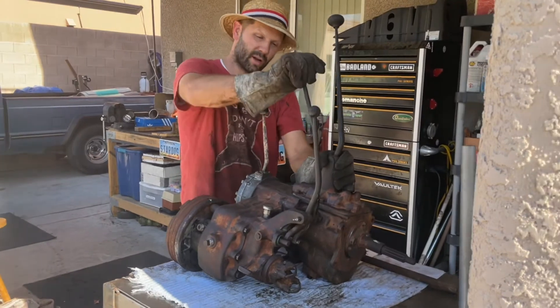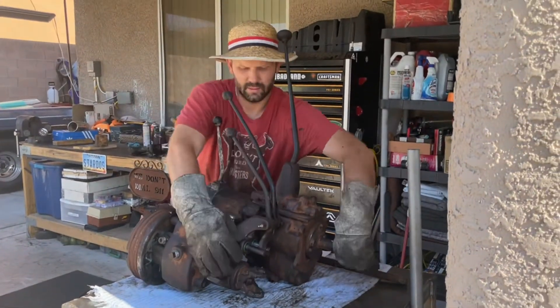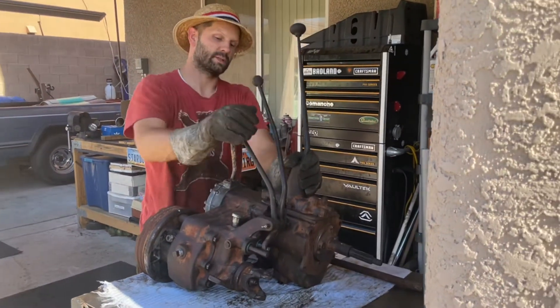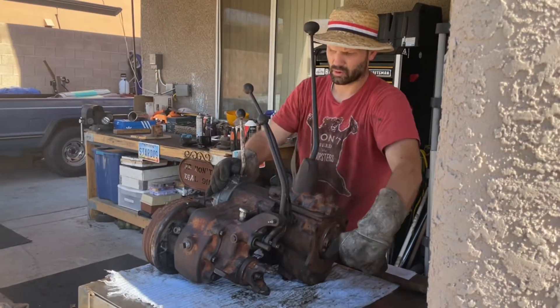If I turn on the transfer case by pulling back, now it moves this — it goes to the front axle. Putting this one back in neutral now, no power is going that way.